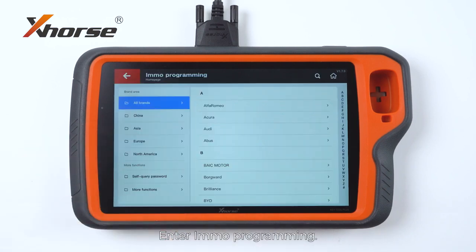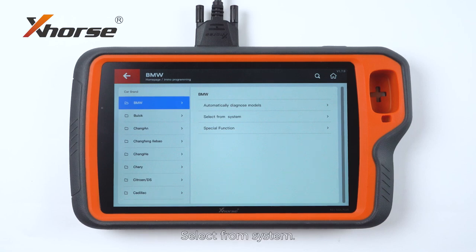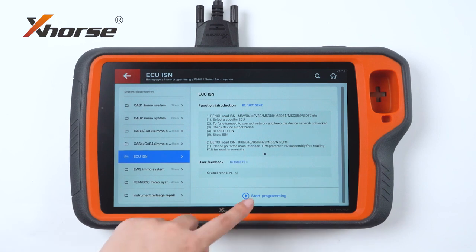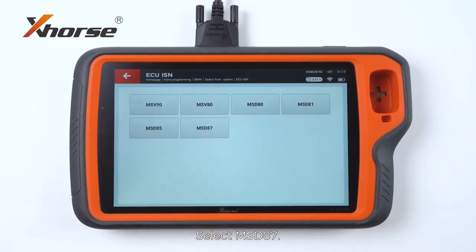Enter Emote Programming, select BMW, select From System, select ECU ISM. We will select the first option, select MSD87.